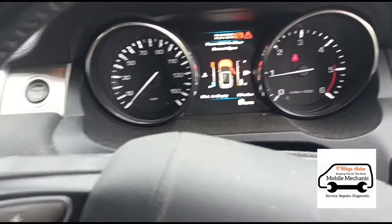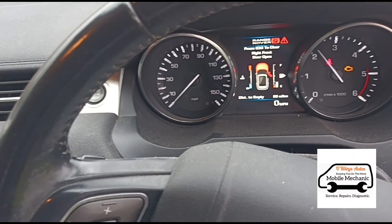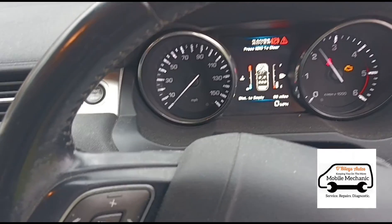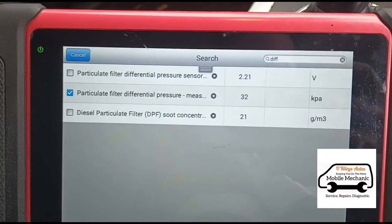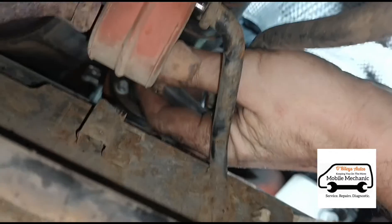I'm going to start the car up and have a look at the live data. We have 33 kPa which is 330 millibars on idle.